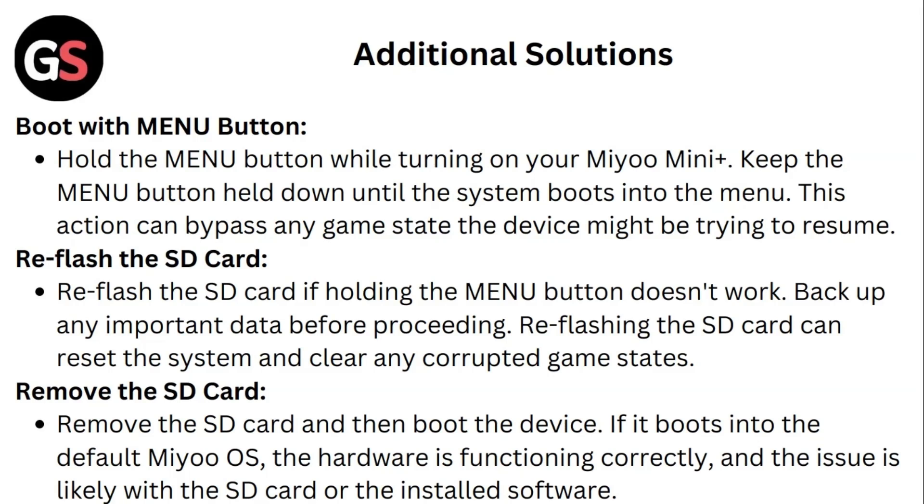If holding the menu button doesn't work, reflash the SD card. Backup any important data before proceeding, as reflashing the SD card can reset the system and clear any corrupted game data. You can also try removing the SD card and booting the device — if it boots into the default Mio OS, the hardware is functioning correctly and the issue is likely with the SD card or the installed software.